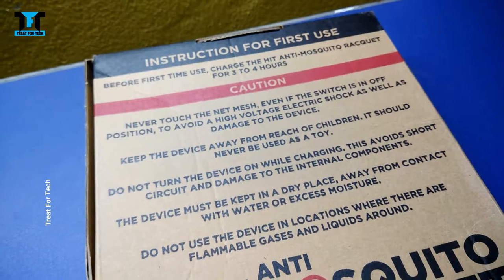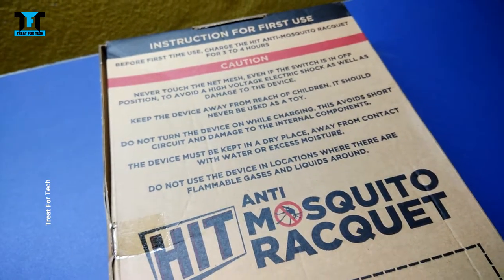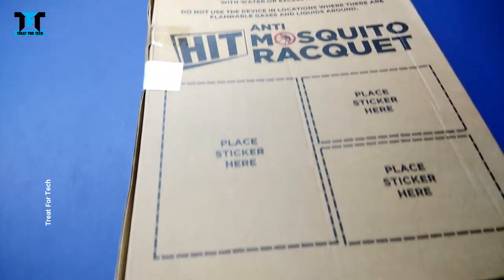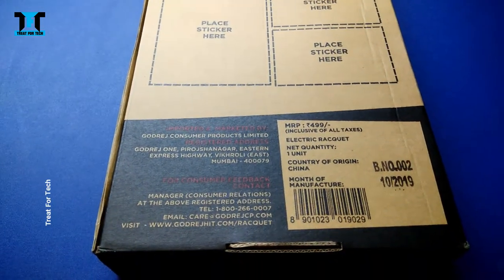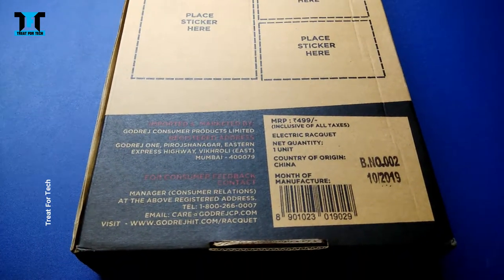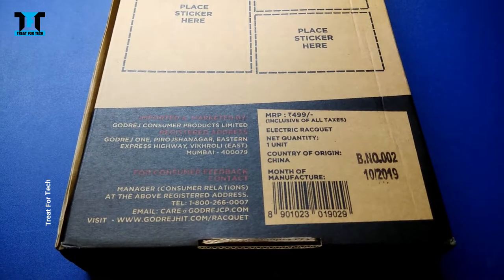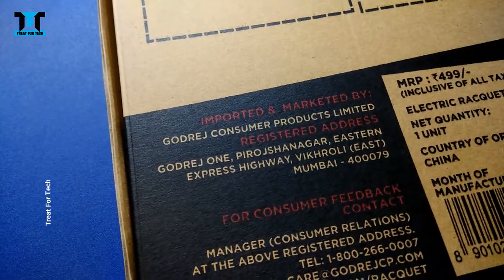Here you can see the instructions on how long to charge for the first time. The price mentioned on the box is $4.99, but online you can get it for almost $3.40 or $3.50. If you get it during a sale, you can get it even lower. The brand is Godrej Consumer Products Limited.